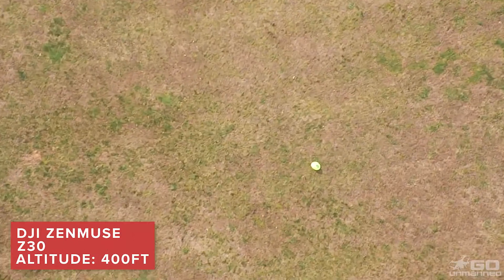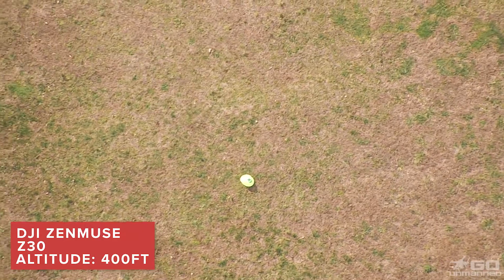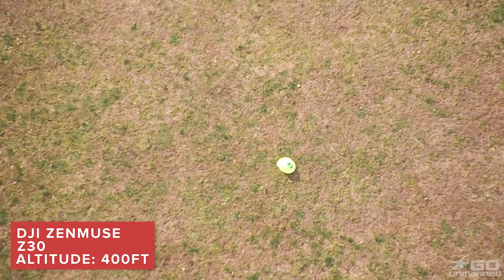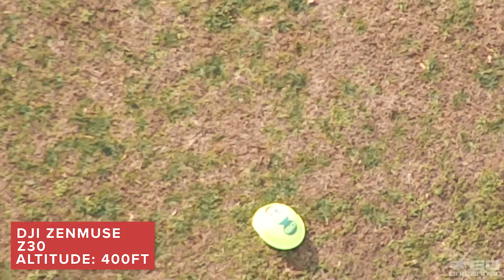I'm super impressed with the optical zoom on this camera. The digital zoom is a step down in quality, but it's good that they added it because it has uses in certain scenarios.